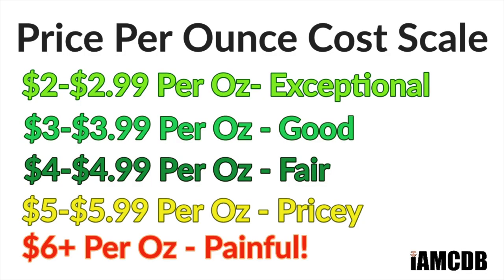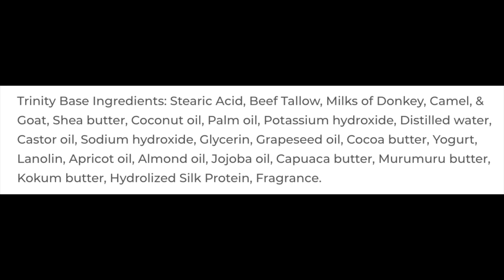I bought this at the Razor Company. Great price on this — $16.95 for 5.8 ounces, or on our cost chart, an exceptional price of $2.92 per ounce. This is a tallow-based soap. We'll show you the ingredients right there on the screen. It has Trinity Bays and several milks in it. It is a very good quality soap at a very good price, and the scent on this I just love.